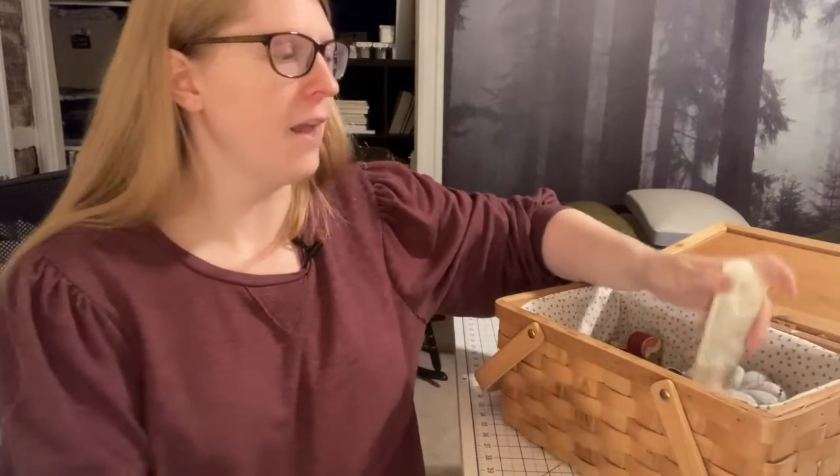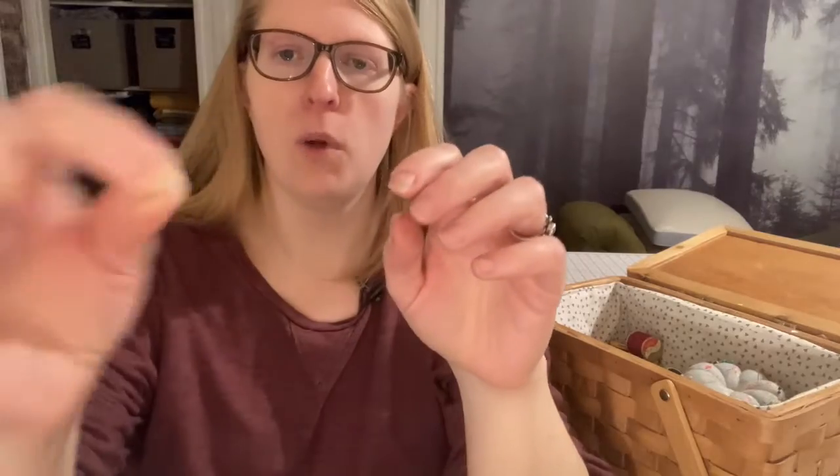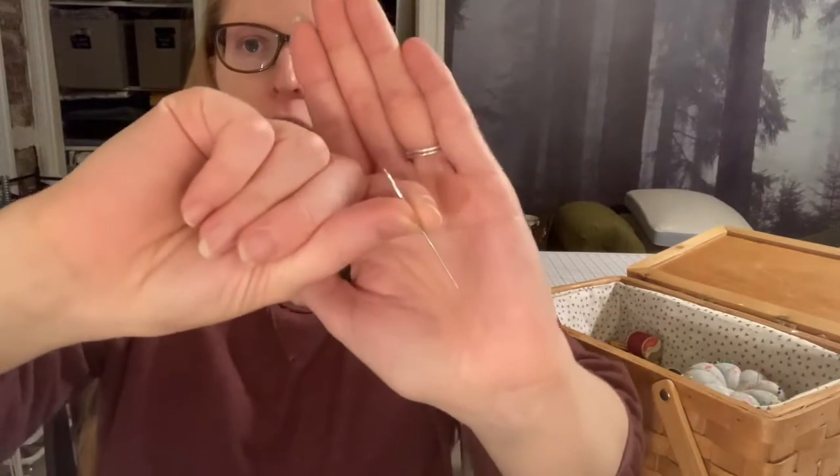So the tip — or the tool, I should say — that I'm going to share right off the bat is keeping some lotion in your sewing basket. Why is that so important? If you do hand sewing on a regular basis, I'll show you, for example, the needle that I use. If you're a hand sewer or have ever done hand sewing before, you may be thinking that's a really big needle. That's true — this is a large needle. I use a much larger, longer needle than most sharps or milliner needles, but that's a whole other video.